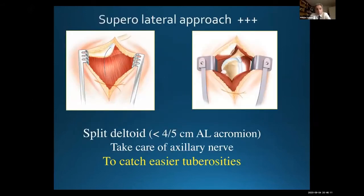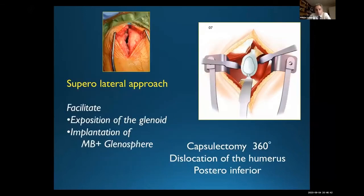Regarding the approach, there are two approaches. The first approach is a superlateral approach. It's very easy because if there is a big displacement of the greater tuberosities in the superior and posterior part, if you do a superlateral approach it's very easy to catch the tuberosities. The problem is the axillary nerve and you have to take care because it's five centimeters below the tip of the acromion. When you do a superlateral approach you have just in front of you the glenoid and you can do a very nice exposition of the glenoid. You do a capsulectomy and you dislocate posteriorly or inferiorly the humerus.